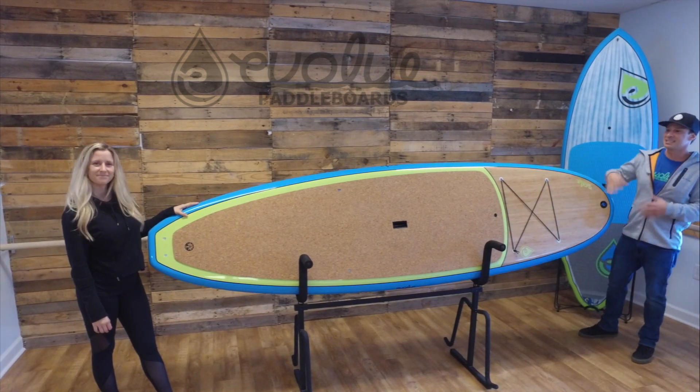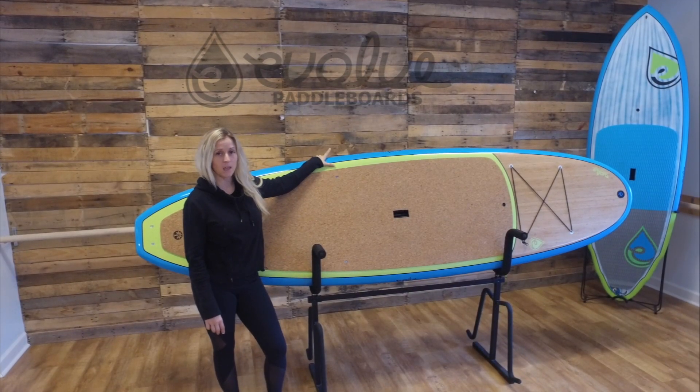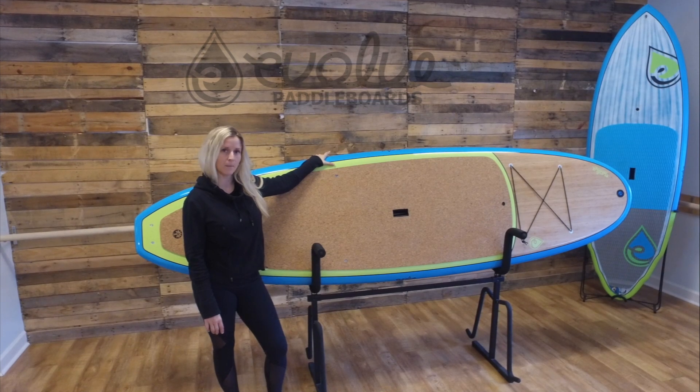I'm going to give it over to Taley and she's going to go over the rest of the features. Our roots board comes in three different colors: we have the blue lime which is in the video, a pink lime, and also a white matte finish.